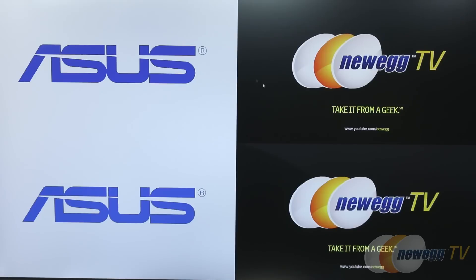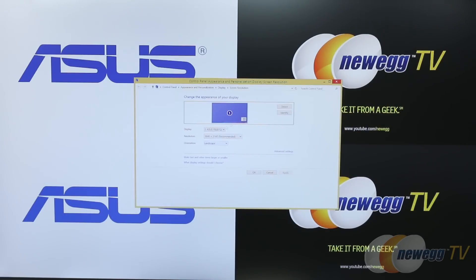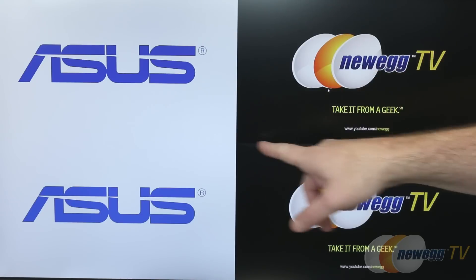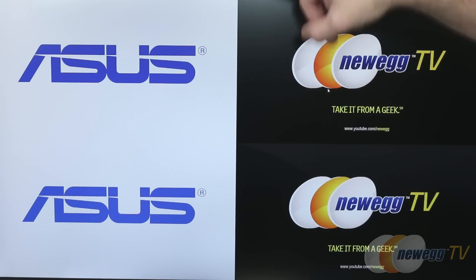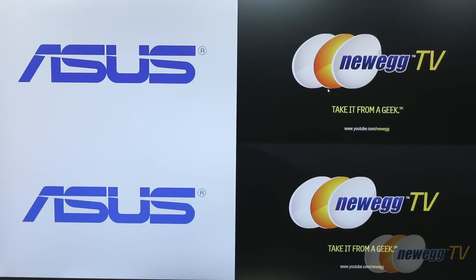Now for a quick monitor demonstration. I have this plugged into two sources to show picture-in-picture and picture-by-picture. As you can see, we're running at 3840x2160, the recommended resolution. In advanced display settings, you can tell it to run at 30Hz or 60Hz depending on your hardware. Our current video output is only capable of 30Hz, but it could go up to 60. With a standard 1080p image on screen, you can see it's duplicated four times — demonstrating that you get basically four times the pixels of a standard 1080p display.